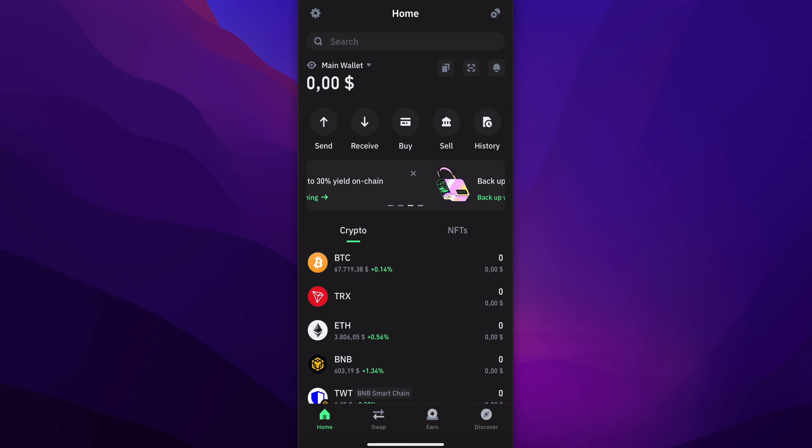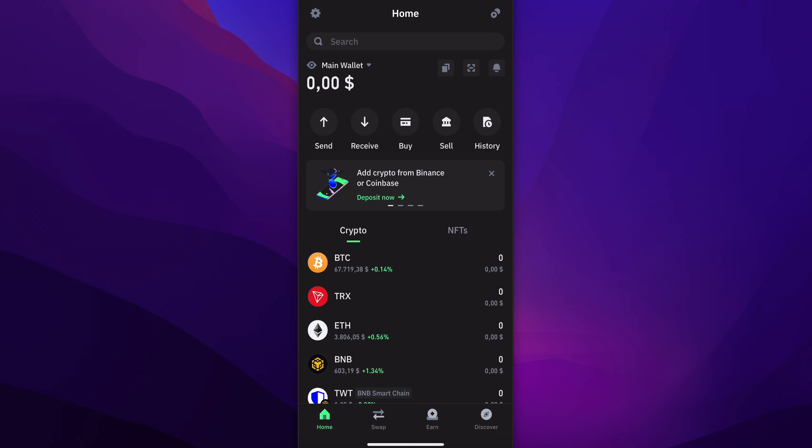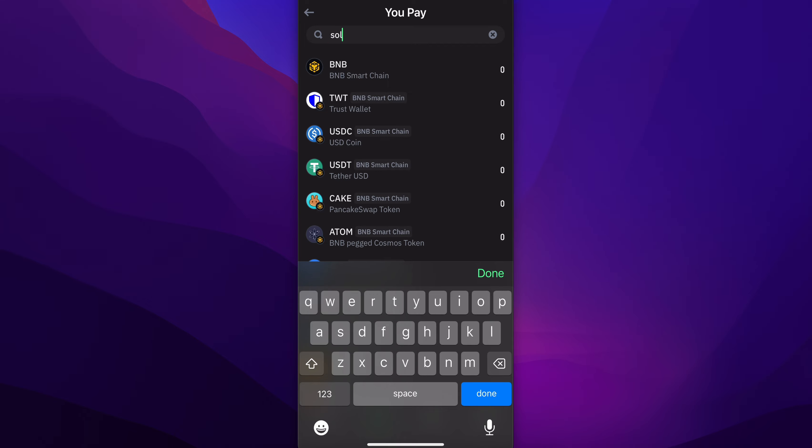How to swap Solana on Trust Wallet. First, open Trust Wallet, then tap on swap at the bottom. Tap on the first crypto and search for Solana.